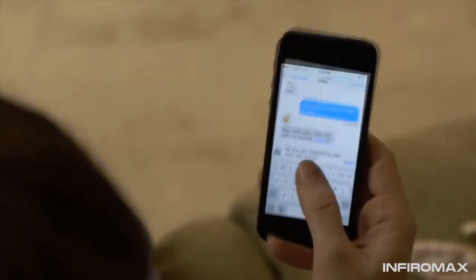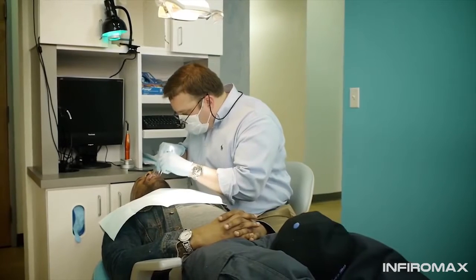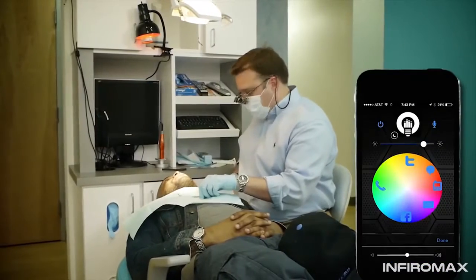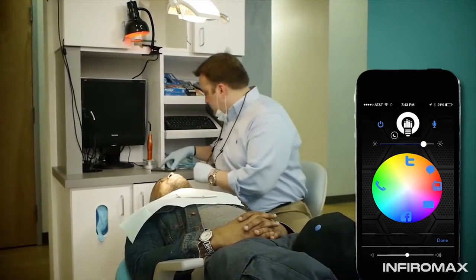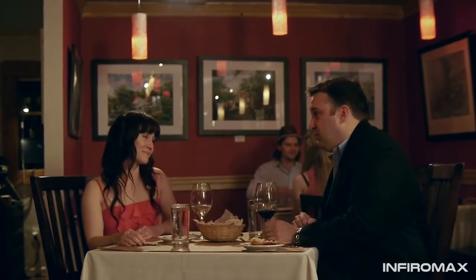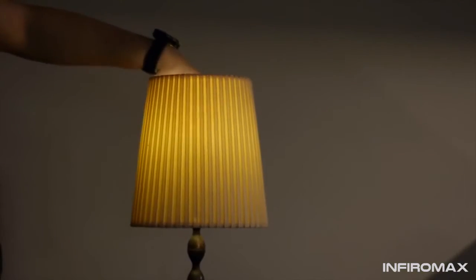Light Freak works in tandem with your smart device, allowing you to get visual notifications throughout your home or office, no matter where your device is located. The included app lets you set different colors for notifications, so you'll know what's important before you even get up. Light Freak also provides mood lighting and sound perfect for personal or commercial use — like dinner at home or a nice restaurant — and its compact design fits any standard-size light fixture.